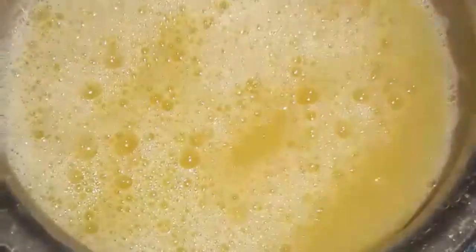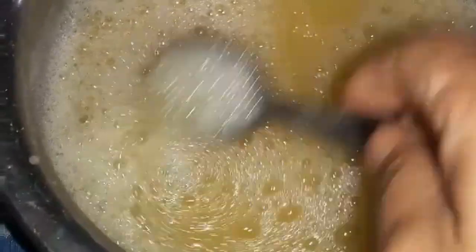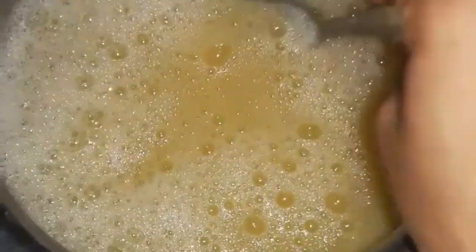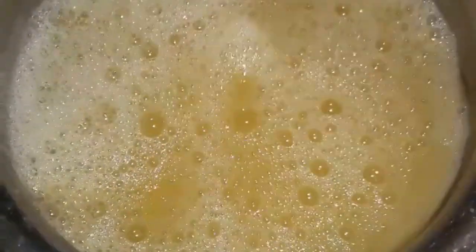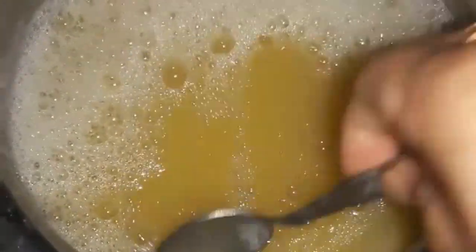So this is the clip of the morning. See, the liquid is ready now. See, the consistency is also the same and the color is also the same as the market one.